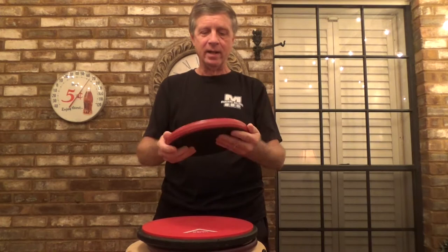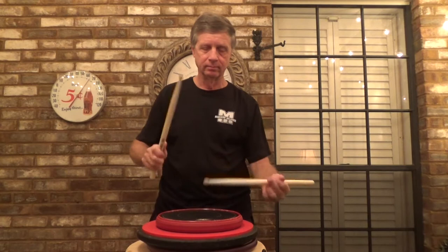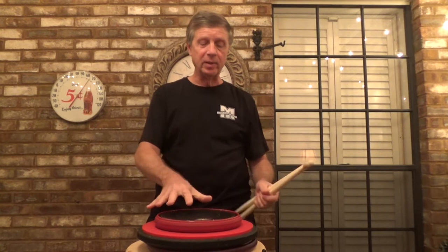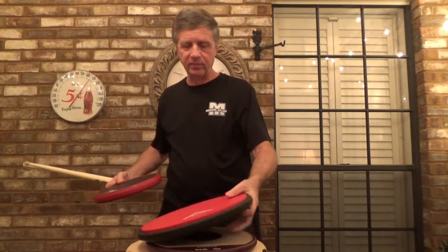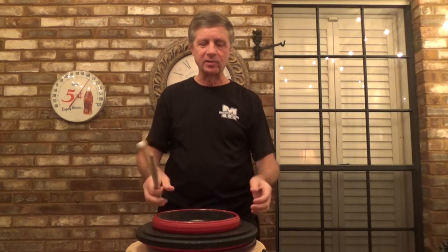This side here really rebounds really nice. And just like with any pad, the rebound depends on what you set it on. Setting it on this Vader pad gives it a pretty good bounce — put it on the hard side, about the same.